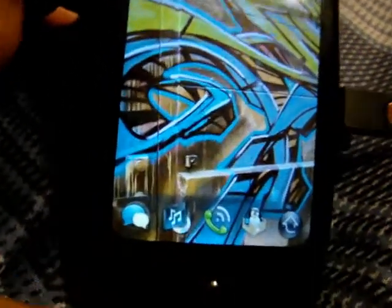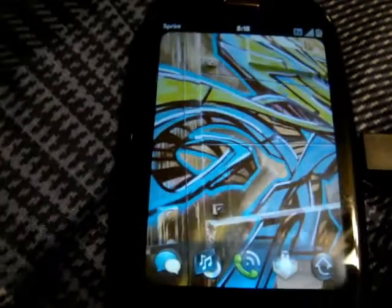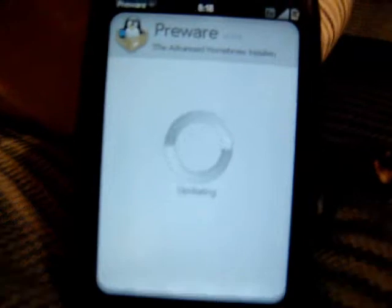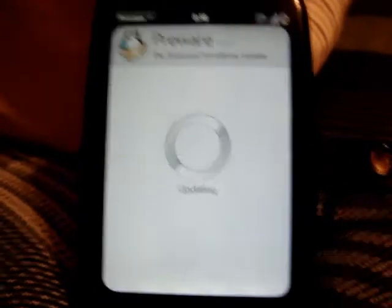To be able to do this, if you have PreWare on your Palm Pre, just open up PreWare. PreWare takes a second to open up, as I'm guessing some of you know. Once it finishes loading up...